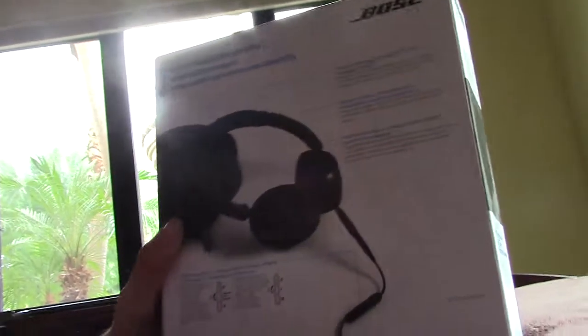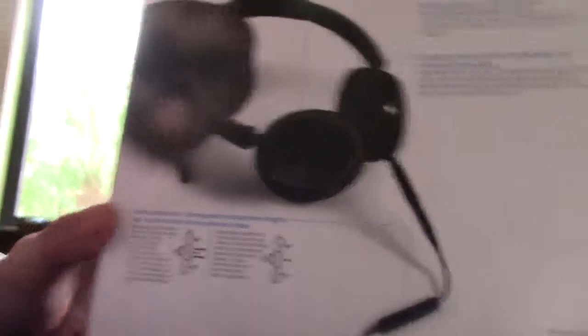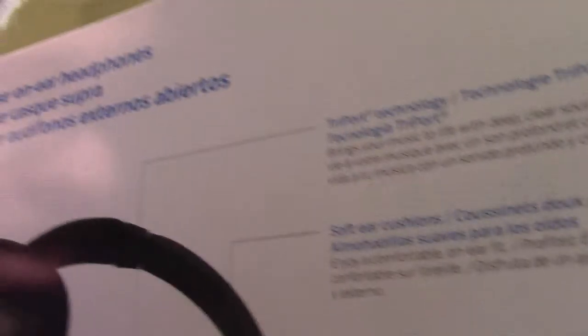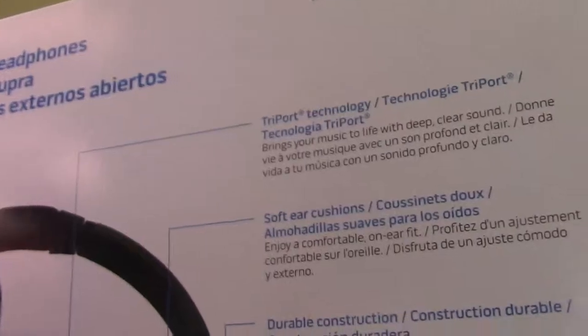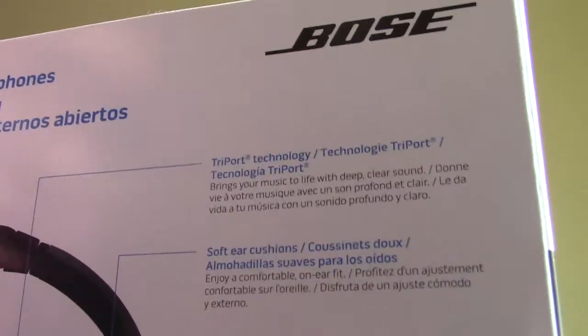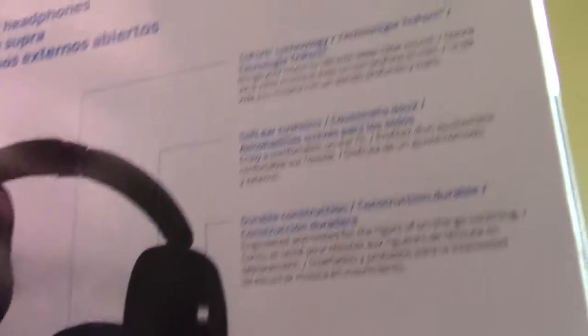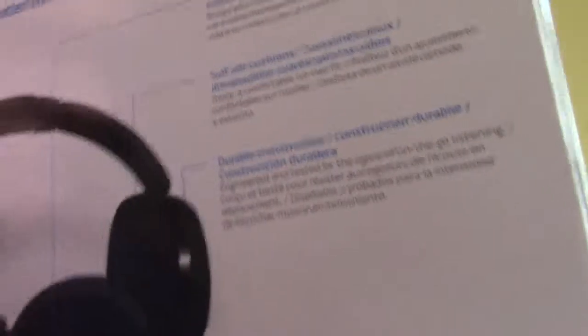This is my first proper unboxing video so do excuse me if I sound a bit boring. It's got tripod technology, soft ear cushions and durable construction, meaning that if you drop them they won't break easily.